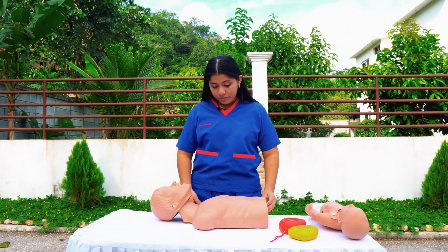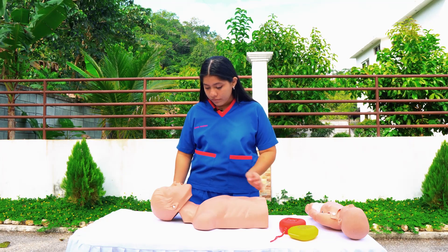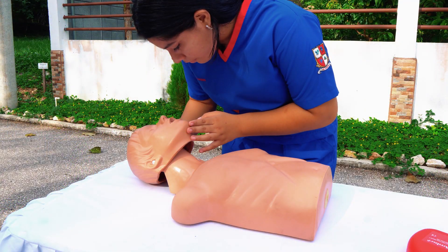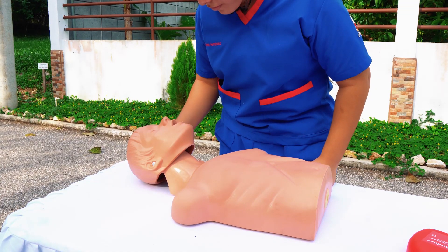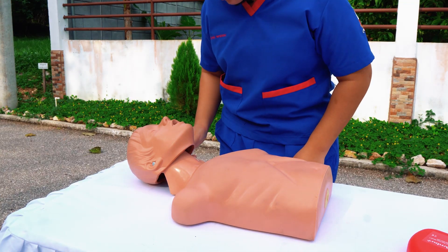First, we have to observe the patient to see if the airway is blocked partially or completely. If the air is blocked partially, that would allow some air to come out and the patient will begin to cough. In this case, we have to encourage the patient to keep coughing and not interfere.